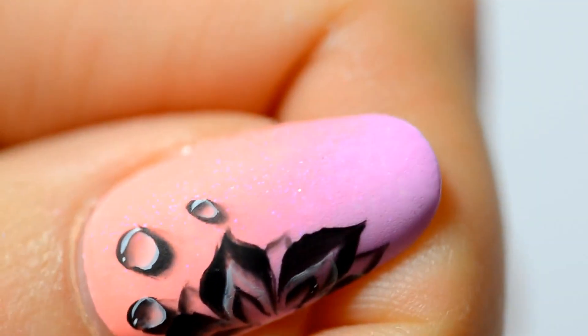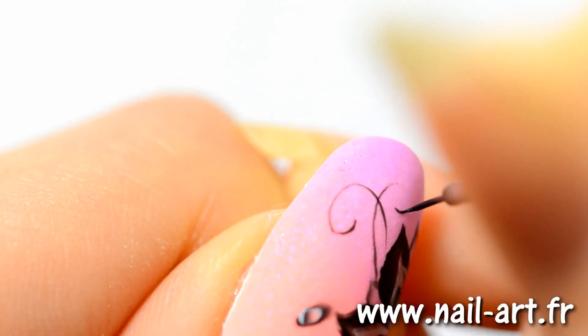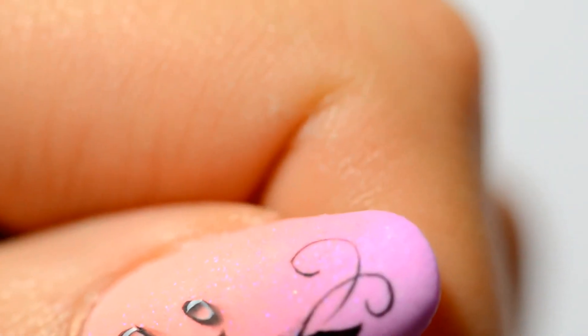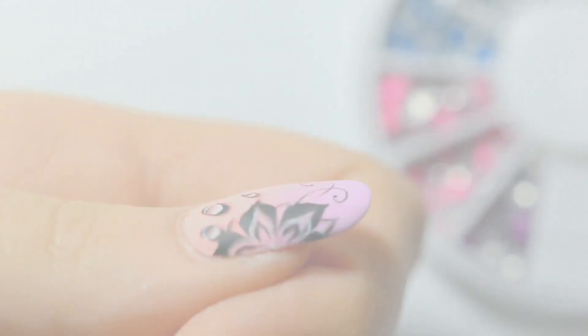Then with the TarteFresh detail brush, I add a spiral on the side. To make very thin designs, you should always use very diluted paint. Since you're working on a matte surface, it will work. Now with the dotting tool, I add a small dot to the spiral to kink it.